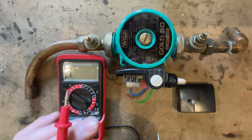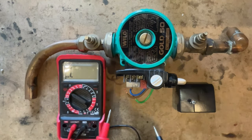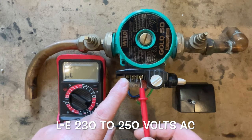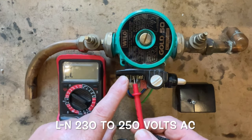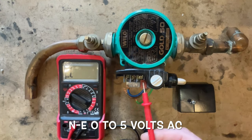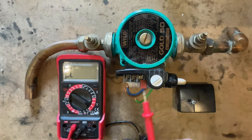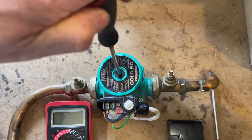You can check a pump is working in three ways — one with power on and two with power off. With power on, connect the wires and check between live and earth for 230 to 250 volts, between live and neutral for 230 to 250 volts, and between neutral and earth to make sure you've got no voltage or less than five volts. If you've got power going to the pump and it isn't turning, the pump is broken — it could be a stuck shaft, which you can check by removing the cover.